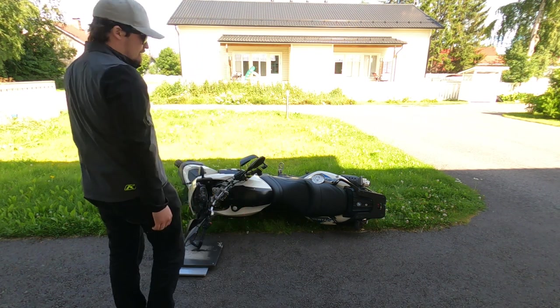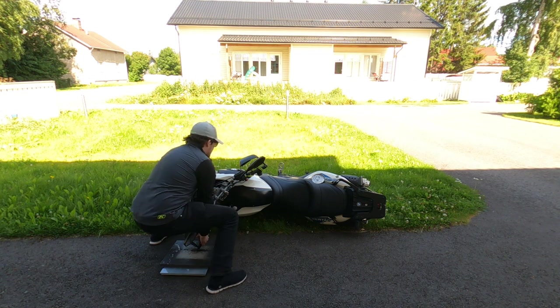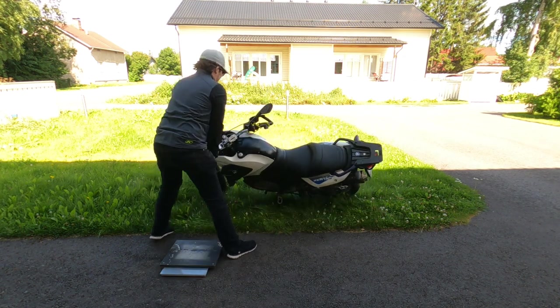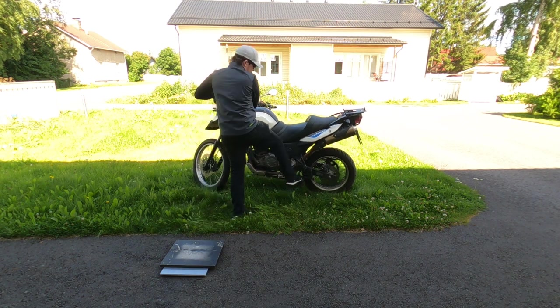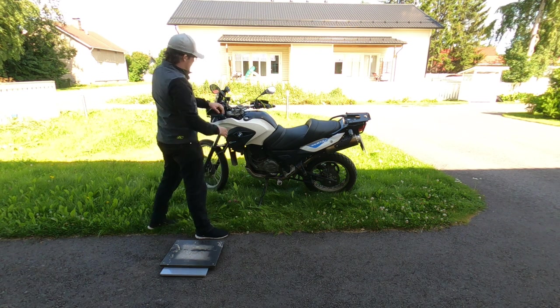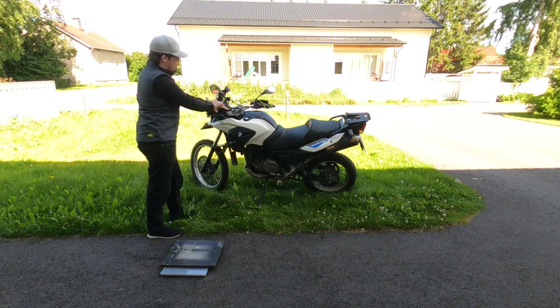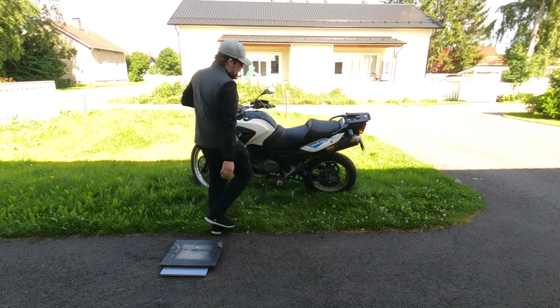Let's see how this goes with my bad back. To me, lifting from the handlebar is the easiest because it's the highest portion of the bike, so you have better leverage than trying to pick it up from lower down or anywhere else.